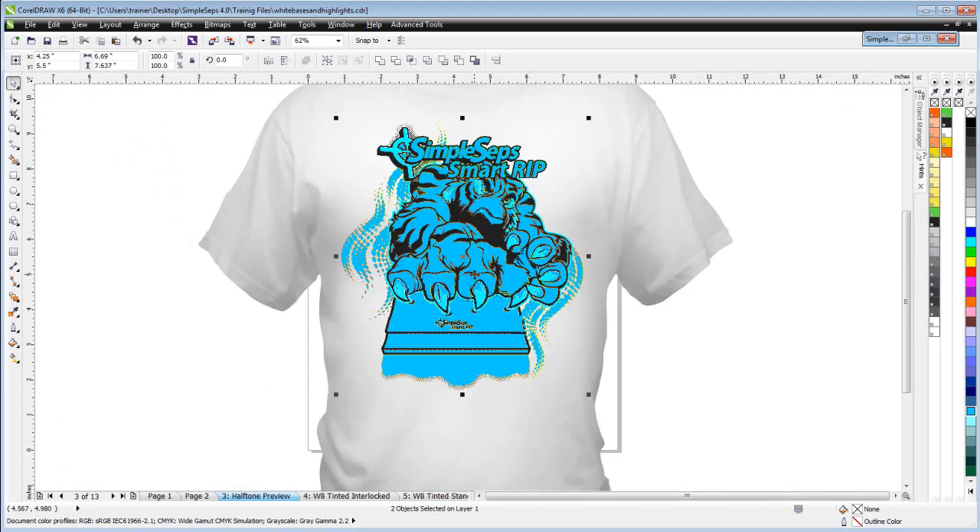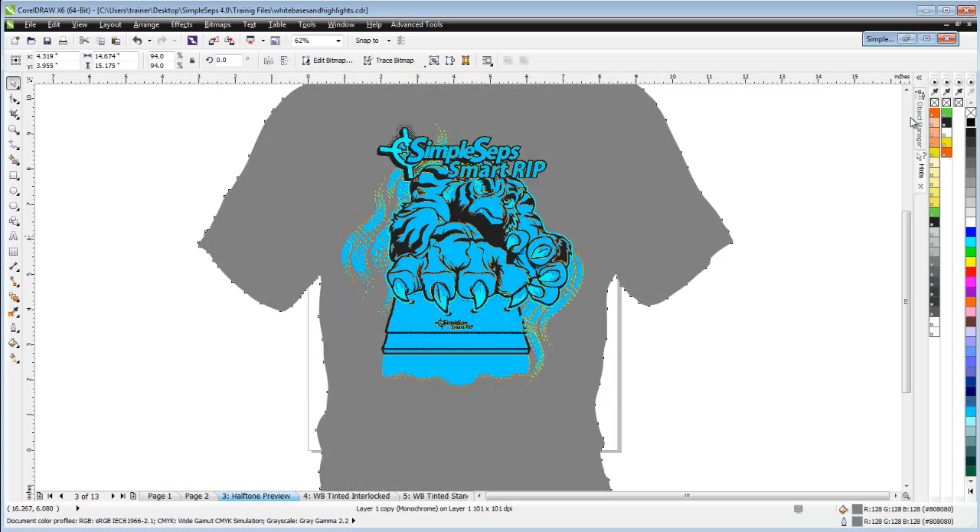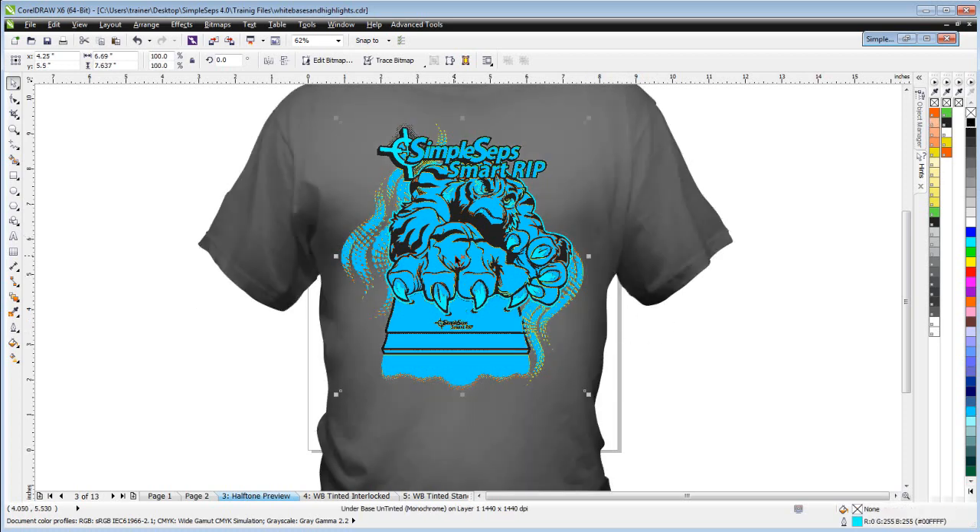We use this with the high-opacity white base when we want to do just a white base without a separate white highlight — to eliminate or reduce the number of colors we have to set up on press. If we have a colored or dark garment and we've got three colors with only one white base to work with because we're on a four-color press, this is very effective. White base is printed when dealing with a medium or dark color garment.